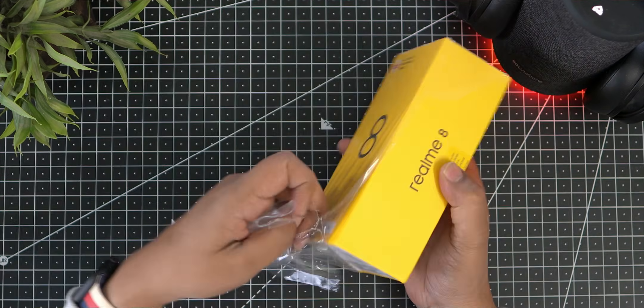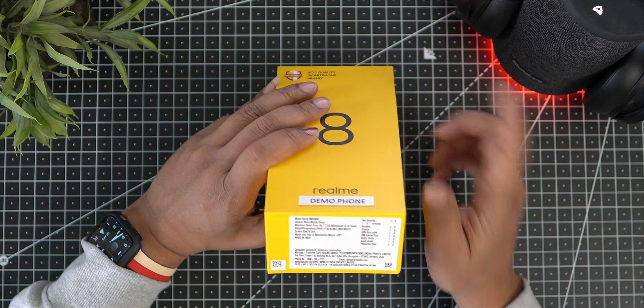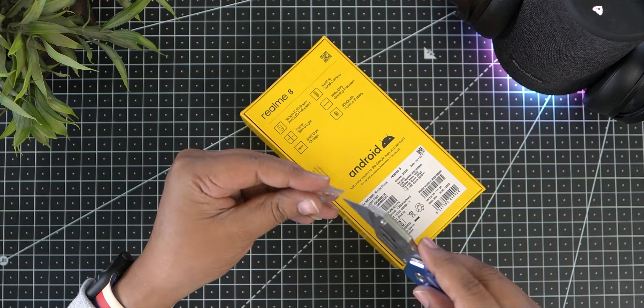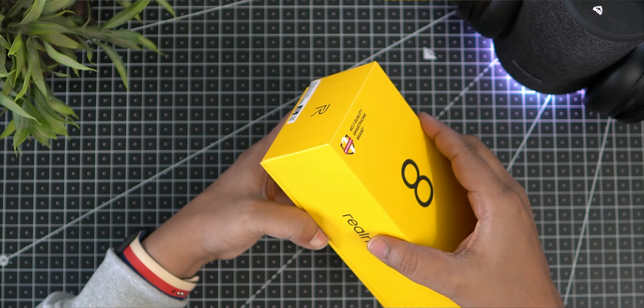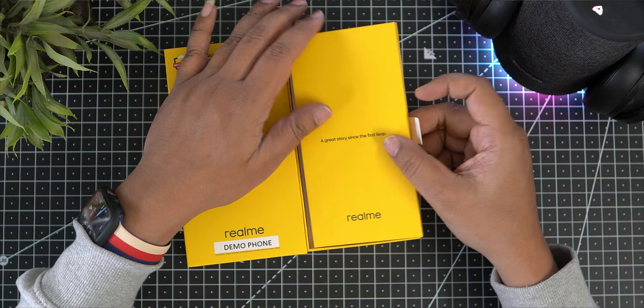If you want to know the price before unboxing, I will put it in the first comment and in the description. The base price is around Rs. 14,000–15,000. So, I will open the box now.